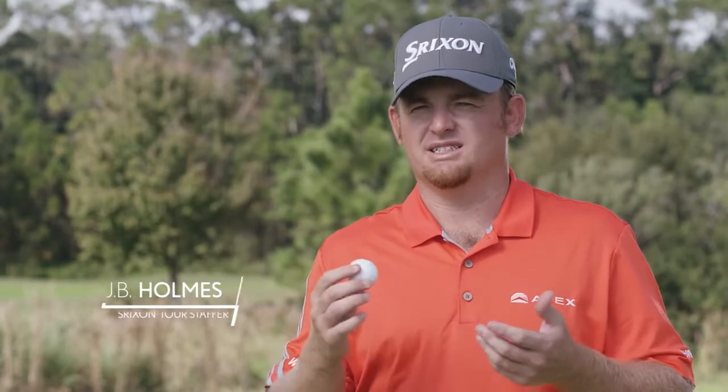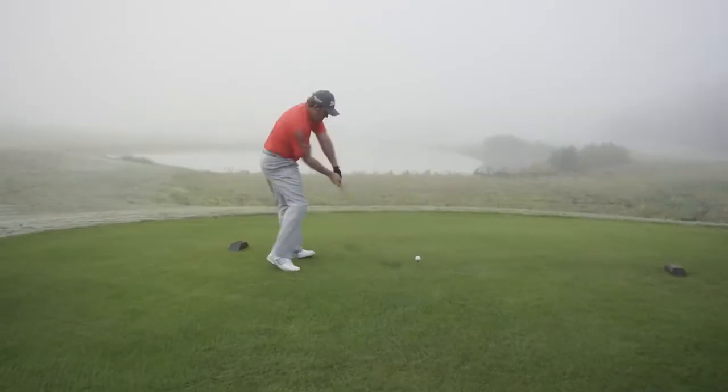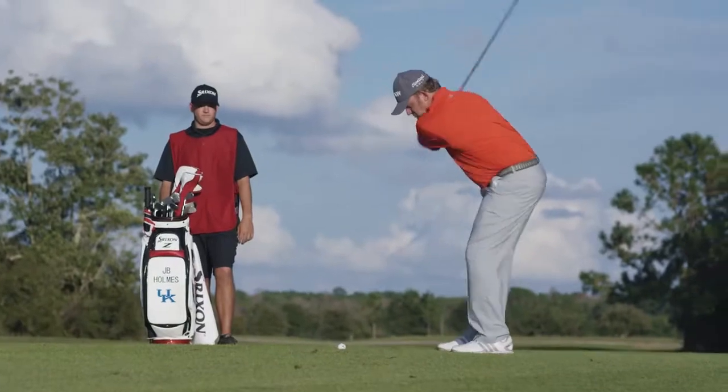Usually when you switch to a softer ball or a ball that spins more around the green, you lose distance with the driver. I was able to maintain the distance I had and gain all that extra feel around the green.